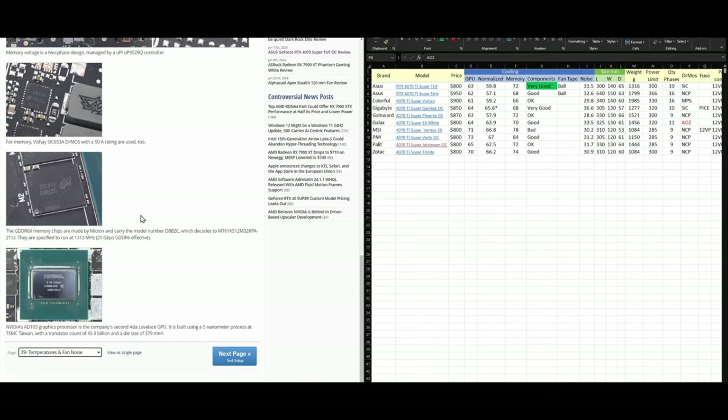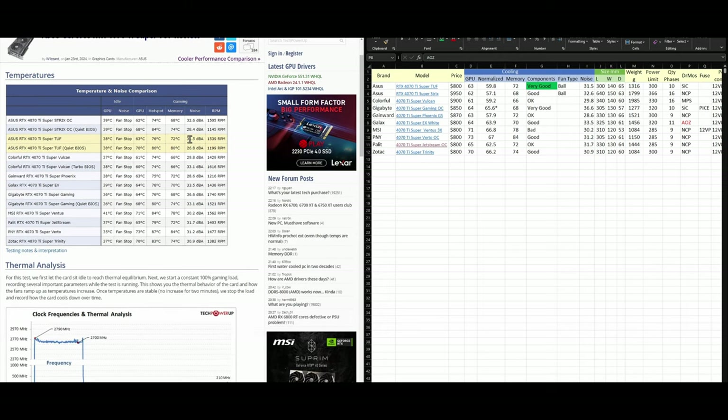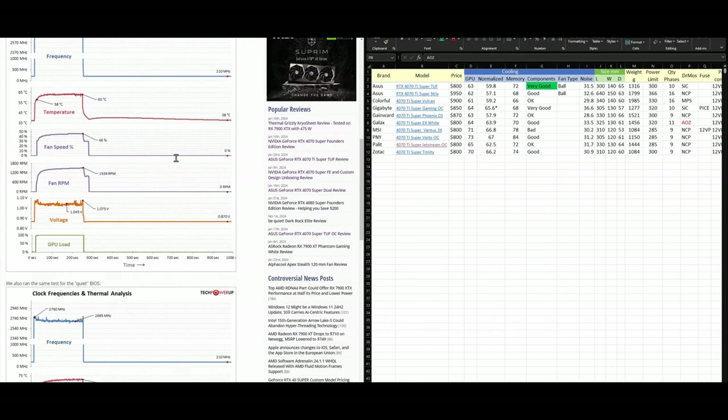Now let's analyze the temperatures. Under normal fan speeds — around 31.5 dB, which I consider almost silent — the card runs at 63°C core, 76°C hotspot, and 72°C memory. For memory, anything under 80°C I consider perfect, even though the memory chips themselves are rated to run around 105°C. The question is how long they'll last at that temperature, which is why we want to keep things as cool as possible. For the core, below 70°C is very cool; 70–80°C is the range where you might consider ramping up fans. This card performs really well on temperatures.